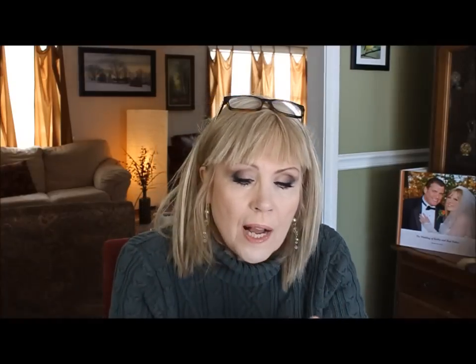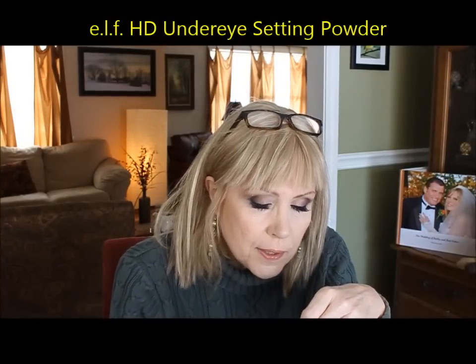For setting under the eyes, I like the ELF High Definition under-eye setting powder. It gets everywhere — you put it on with a little brush. There is a tiny micro-glitter in it that's not detectable unless you're very close. This is a wonderful setting powder because it doesn't sink into your wrinkles, and it keeps your concealer from sinking into wrinkles too. A good idea to have an HD powder for that.